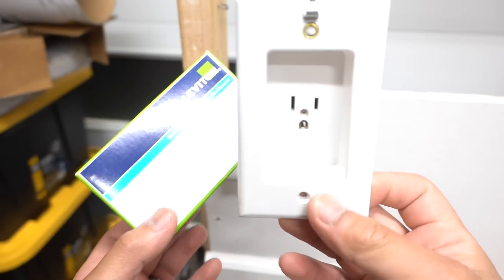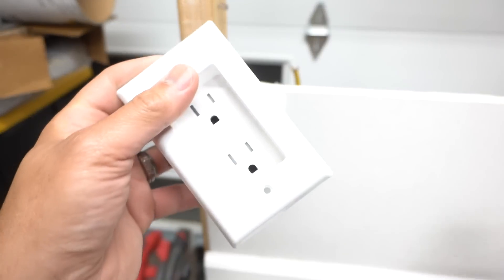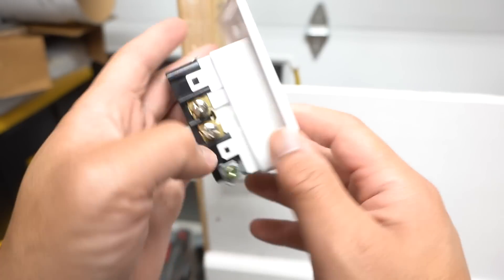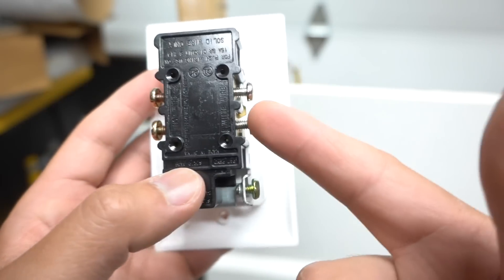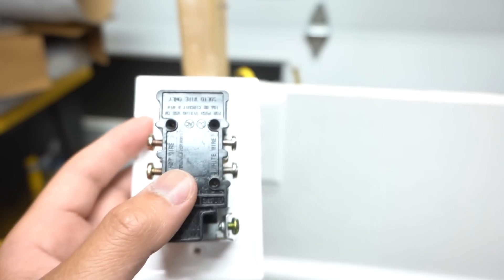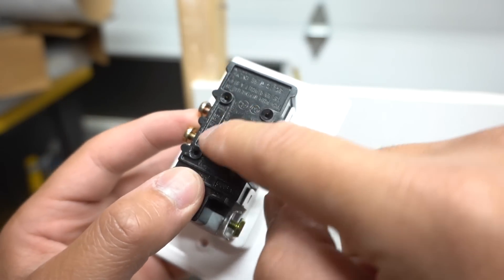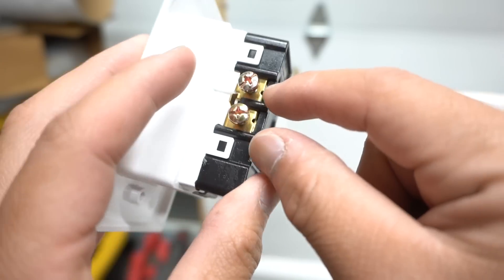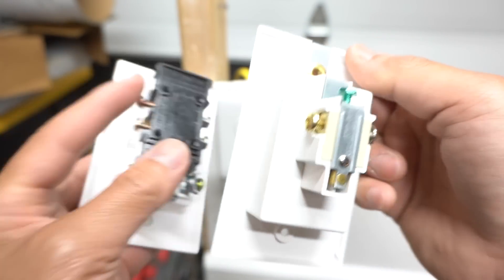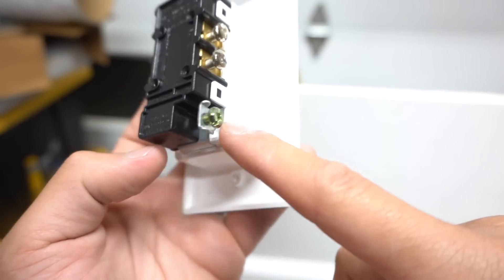This Leviton version is a single receptacle. There is a second version that is a double receptacle, and this one is by Top Greener — also a 15-amp outlet. As you can see on the back, it resembles a regular receptacle and has both a hot and a neutral terminal. However, it doesn't visually distinguish which is which since the color is the same, so make sure you read the labels on the back. The single Leviton is simpler: it has a clearly labeled hot terminal, neutral terminal, and ground.